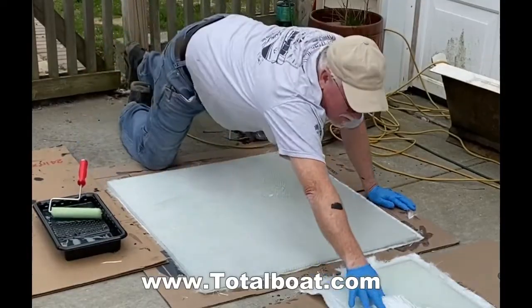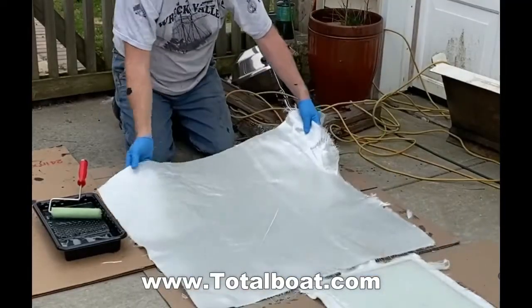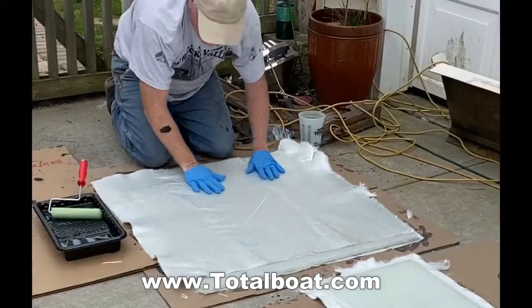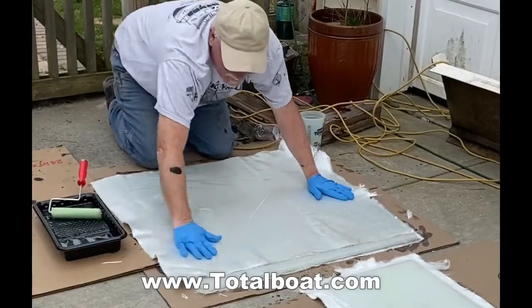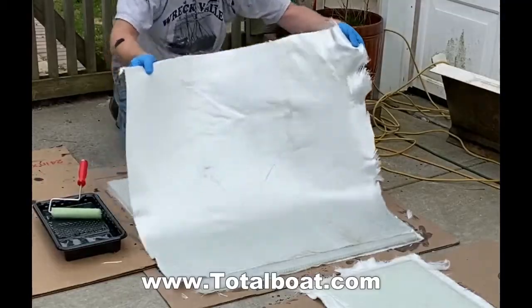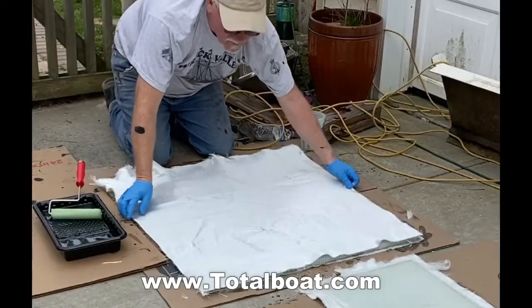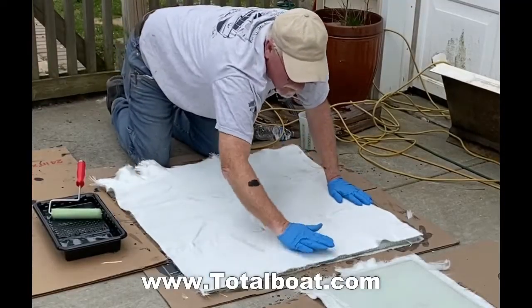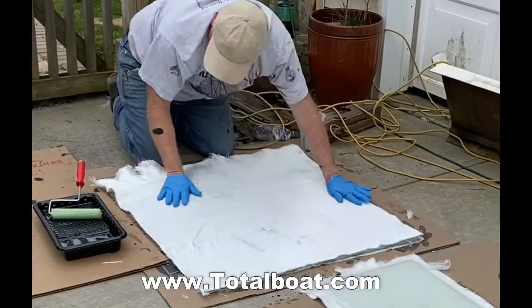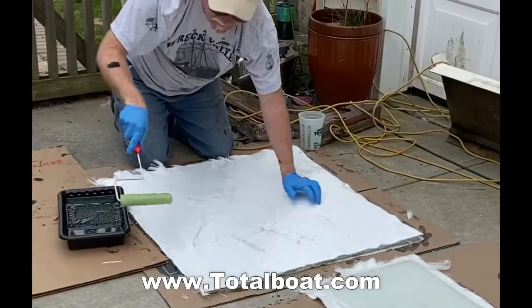This time I'm going to coat it with the biaxial, which is a thicker fiberglass — it's got mesh on one side and woven on the other. I'm going to put it mesh down. This is much easier to get all the bubbles out and to get it to really adhere nicely if you were to lay this down upside down on a piece of cardboard and coat the mesh side with resin first.